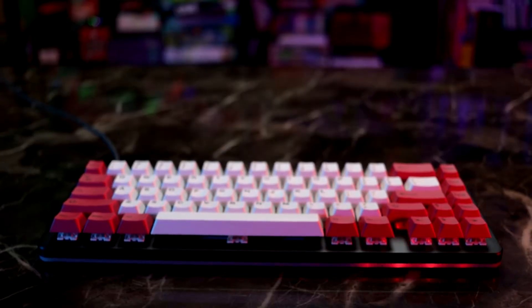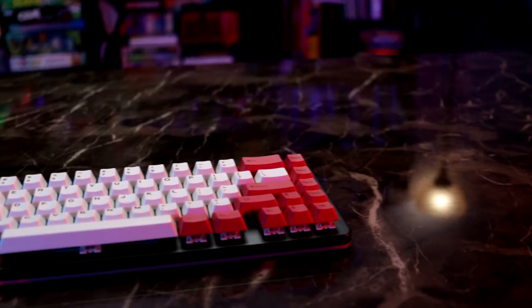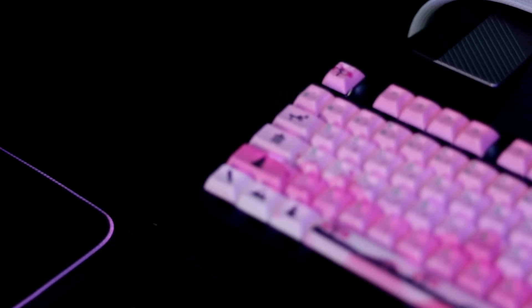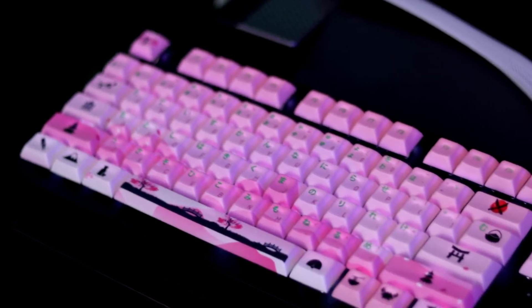The first thing that you can do to pretty much every keyboard is keycaps. Keycap sets are easily one of the biggest ways you can customize your keyboard. Every single custom keyboard build you've ever seen online, the thing that stands out the most are those keycaps. And honestly, just about every single mechanical keyboard on the market has some sort of replacement keycap set.